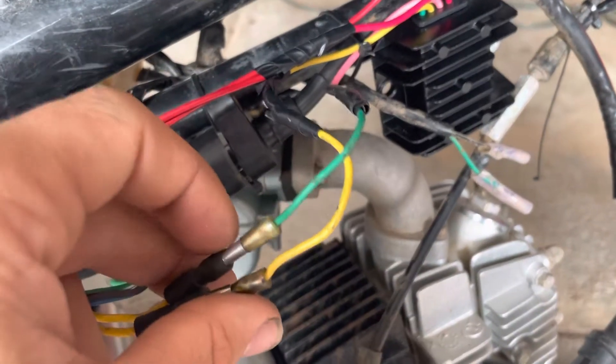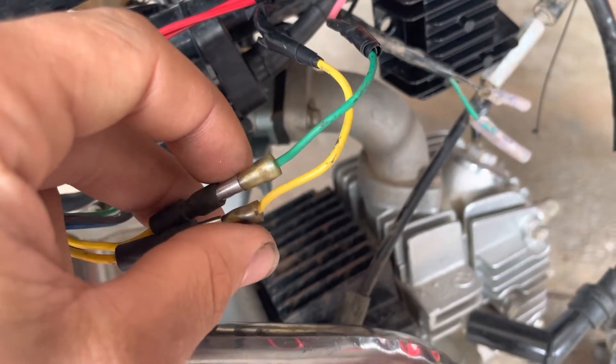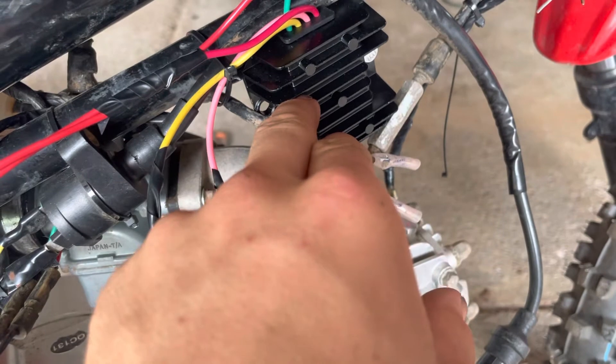Usually your stator will produce about 20 volts AC at idle and will go higher. But some rectifiers — which is this one — are necessary to run off a battery.